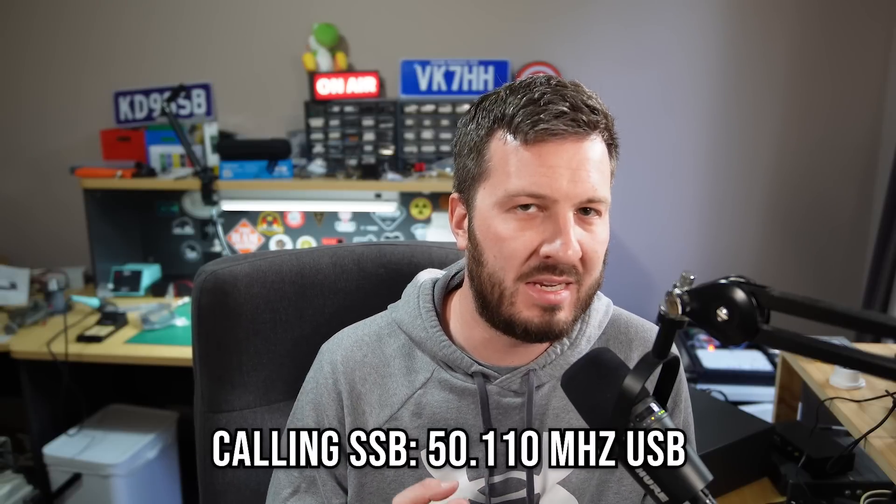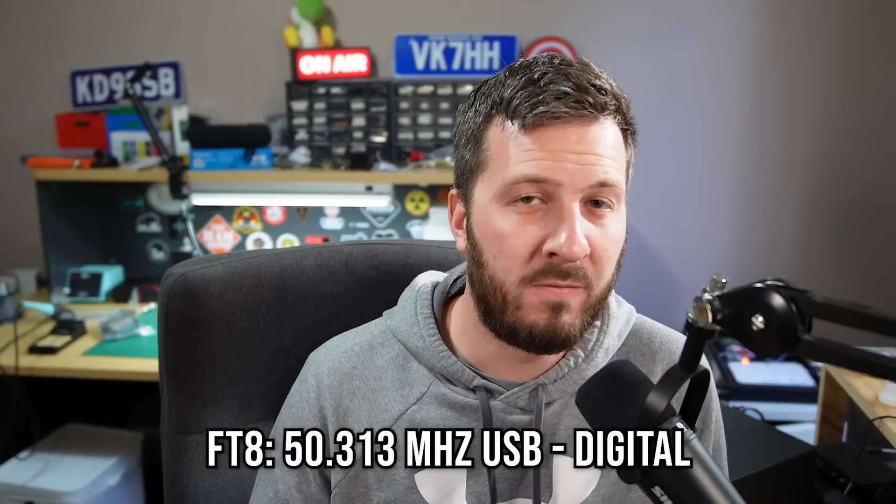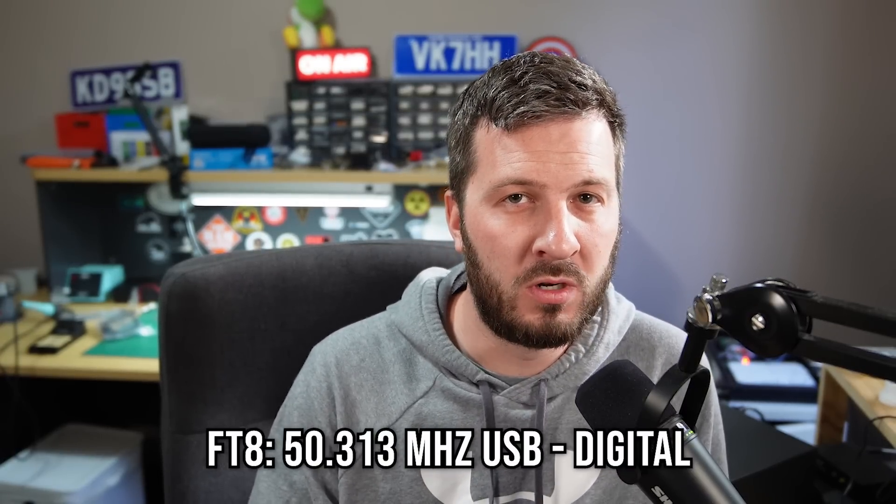So try out the band. Almost every single HF transceiver includes six meters in it these days — it's kind of the forgotten band that's sort of hidden away, squirreled in your HF radio. So if you have the ability to get on six meters, give it a go. Some common frequencies that might help you out: 50.110 is the international SSB calling frequency on upper sideband. Try 50.110 and monitor it — a lot of people here in Australia monitor that frequency and hear people calling CQ. And 50.313 is the FT8 frequency for six meters.